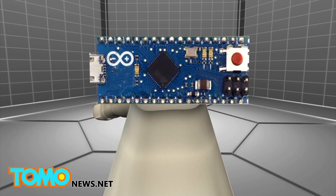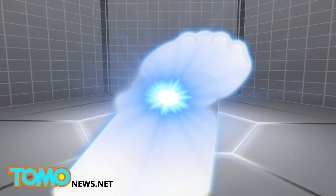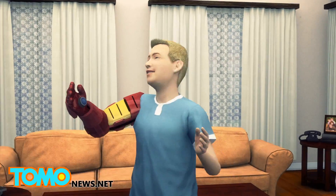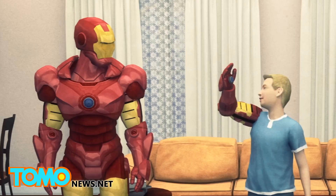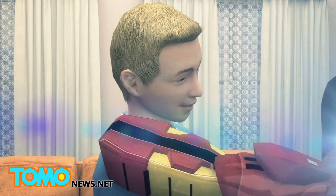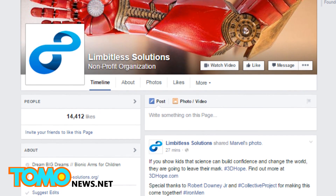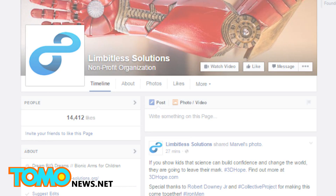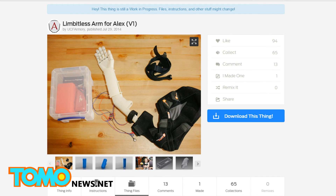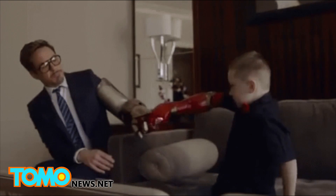Add a muscle sensor, an Arduino Micro, an aircraft servo, toss in a battery, and you've got yourself a bionic arm. A new limb costs just $350 for the materials — less than 1% of the normal market price of $40,000. If you'd like to donate to Limitless Solutions, a link is included in the description. And if you're looking to print one yourself, Monero has shared the template and all the instructions on the 3D printing site Thingiverse. Thanks Iron Man!